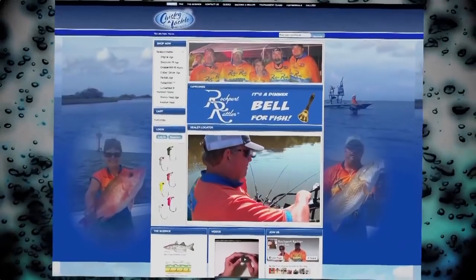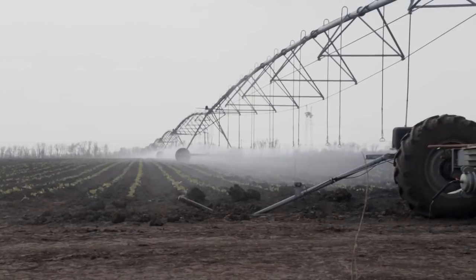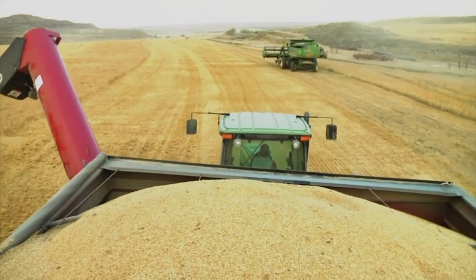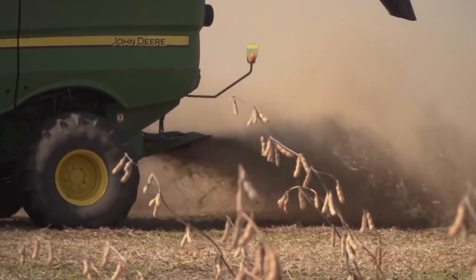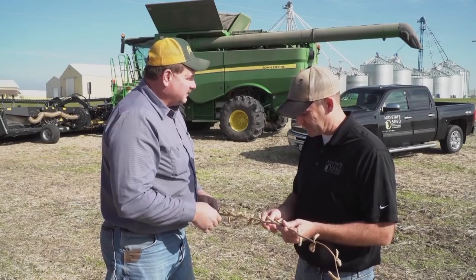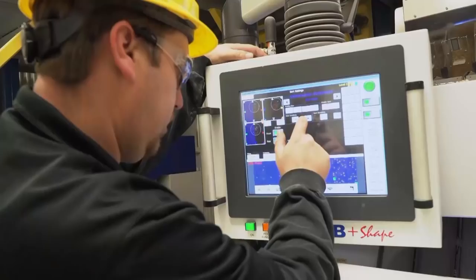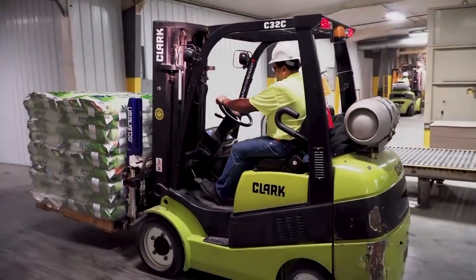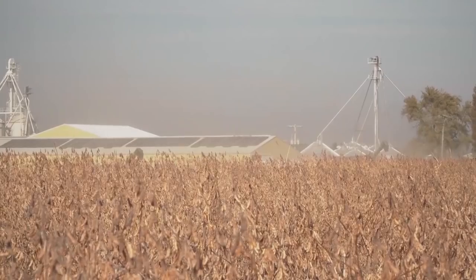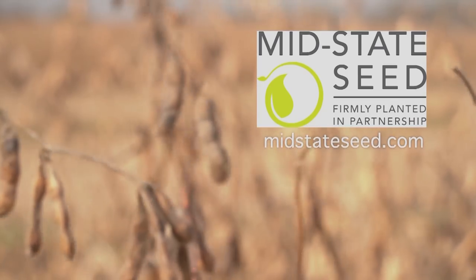If you don't have a Rockport Rattler, you ain't catching crappie. Land, water, seed, and sunshine — it's what farmers need to make things grow. At MidState Seed, we take pride in our partners and grow friendships too, providing quality seed farmers can count on. From quality control to packaging and shipping, MidState Seed works hard to distribute affordable product from America's heartland. MidState Seed — firmly planted in partnership.